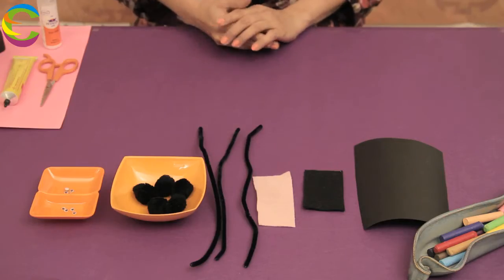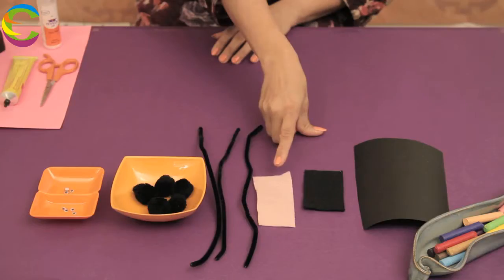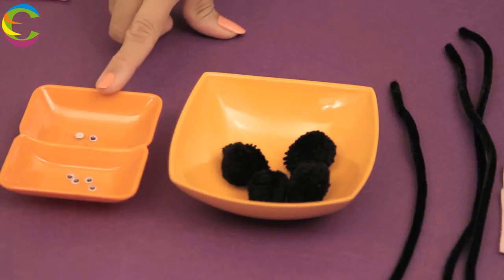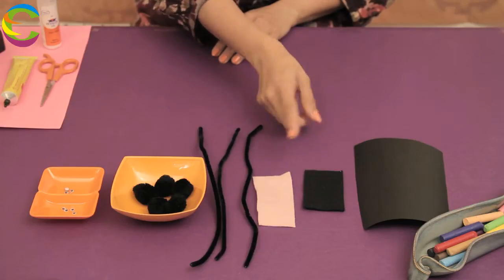Do you know, some people think black cat brings bad luck? We need a couple of things: a black piece of construction paper, black and pink felt, pipe cleaners, pom pom, googly eyes, scissors and some glue. You could even use a different material if you don't have black and pink felt — you could use black and pink felt paper.